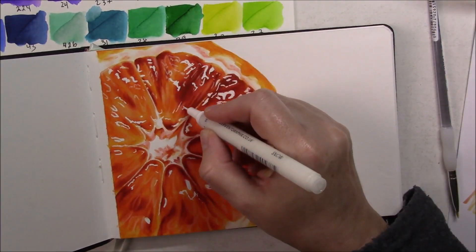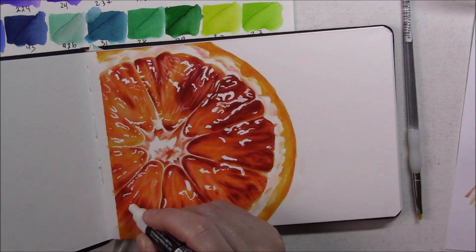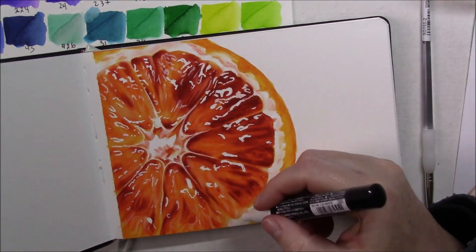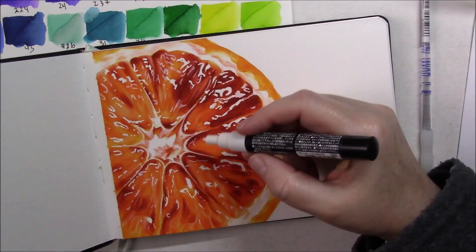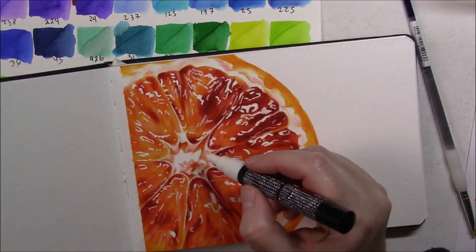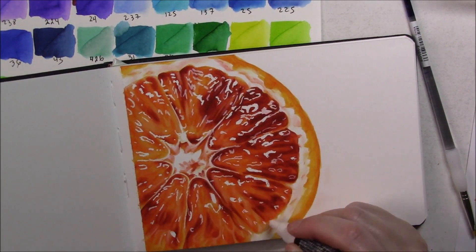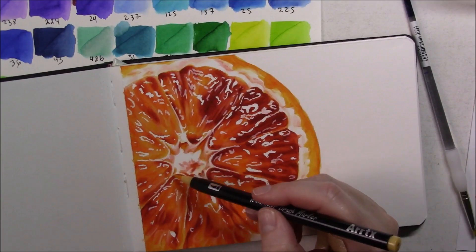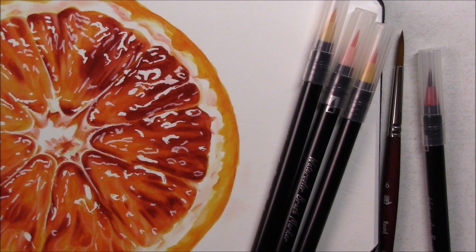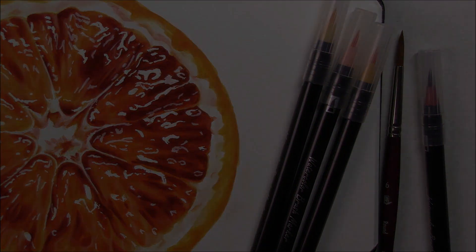Speaking of the masking fluid — the paper took it very nicely. Nothing ripped and it didn't damage the surface at all. So these are my final thoughts: I love the markers, I love the paper, I can't wait to use them both again. It was a lot of fun, I really enjoyed myself. I hope this little review was helpful and that you enjoyed my little painting. I'll see you soon with another video. Have a wonderful day, bye bye!